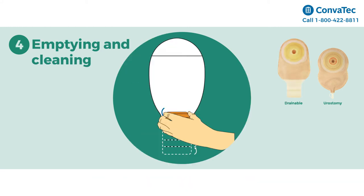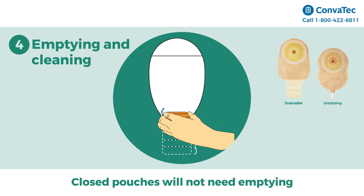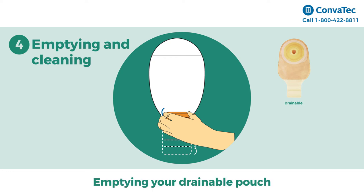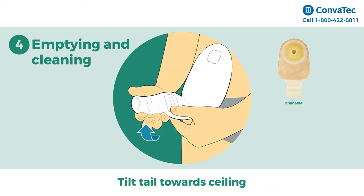Step 4: Emptying and cleaning your pouch. We will cover emptying and cleaning for drainable and urostomy pouches. Closed pouches will not need emptying since they will simply be removed and disposed of.